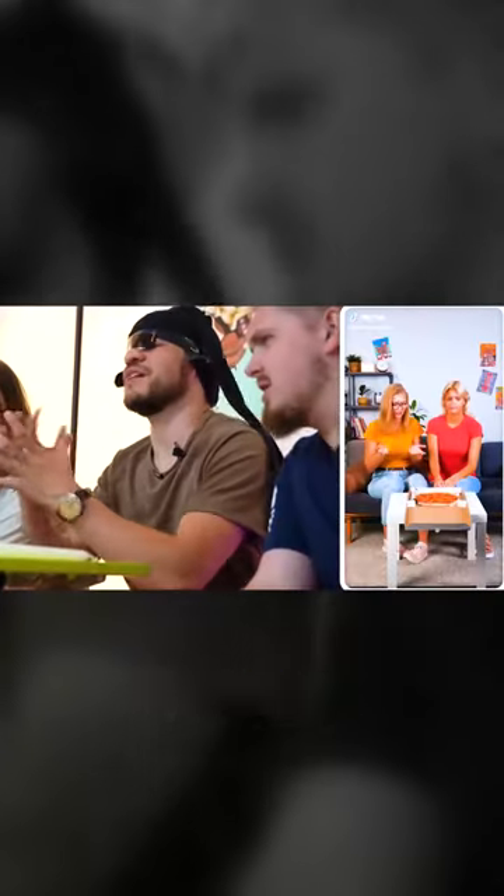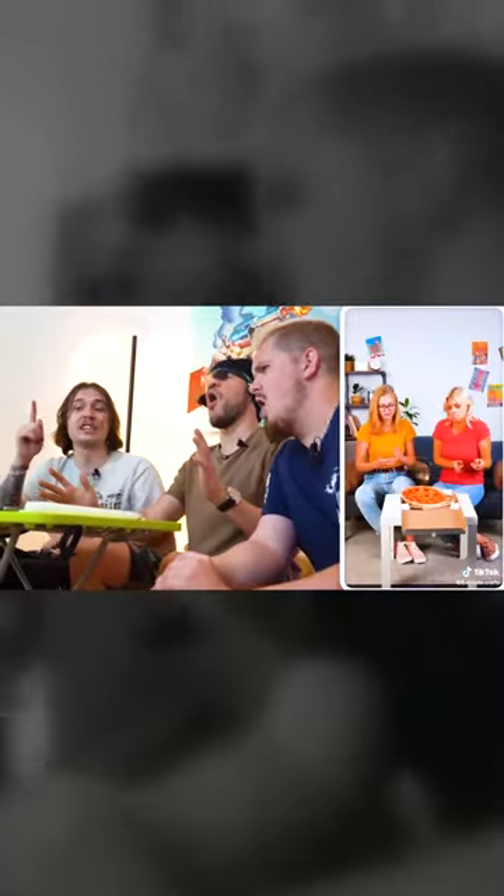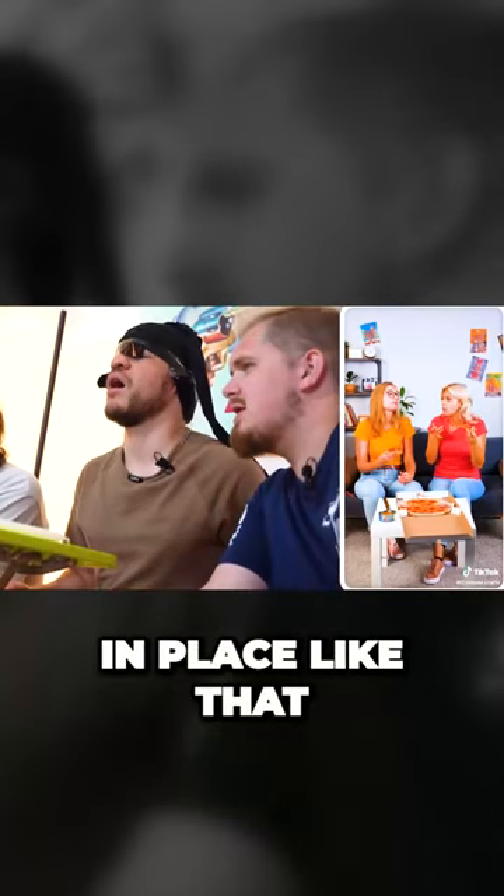You got a pizza! A pizza? Lady making pizza! I mean... pizza delivered! Whoa! It's not cut!